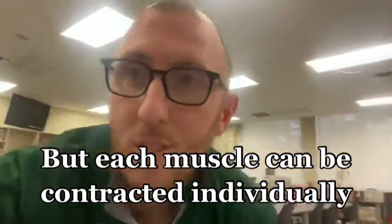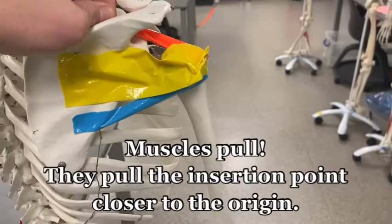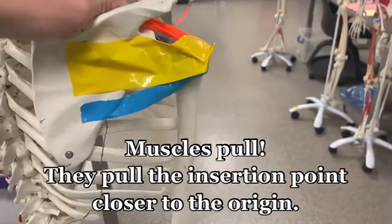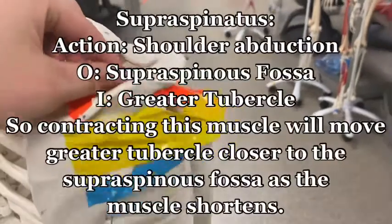Coming back to the skeleton, I can pull on these muscles to demonstrate their individual actions. Let it rest here — I'm going to pull on the supraspinatus.